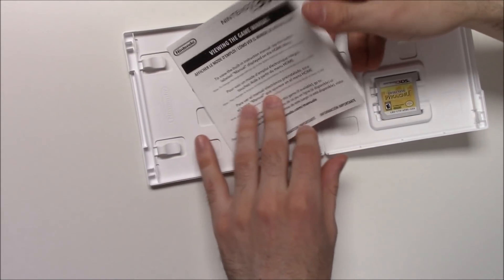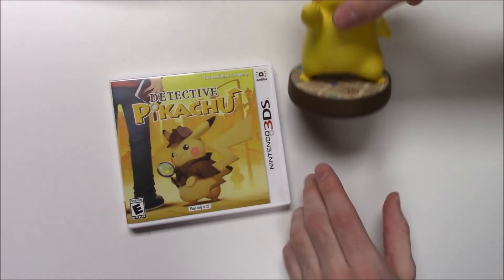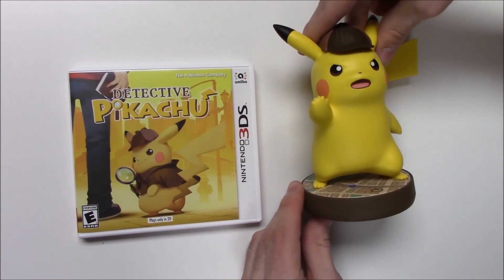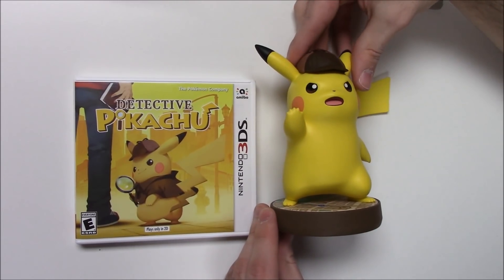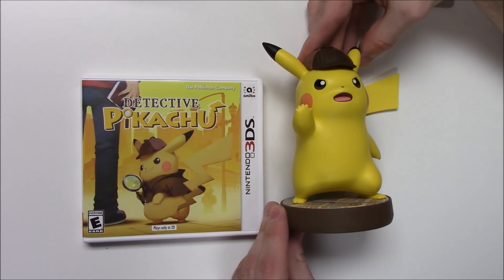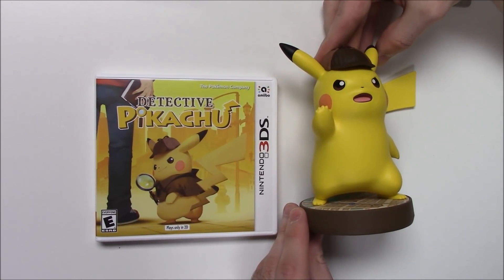That'll do it for this unboxing of Detective Pikachu for the Nintendo 3DS as well as the Detective Pikachu amiibo, as you can see right here. I always thank you guys for staying tuned to Poppin Games for these unboxings. If you enjoyed this one, you can let us know by liking, commenting, and subscribing. Thanks for watching, guys — bye bye!